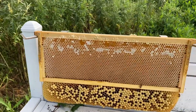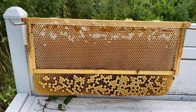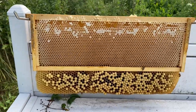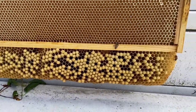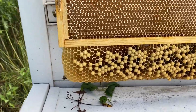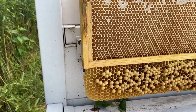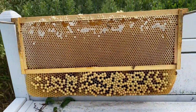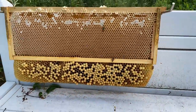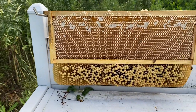I got the frame out. You can see it's a super frame, and I had it in a deep box. You can see the bottom — all the drone comb. Most of it is capped, and so rather than let that all emerge and potentially leave a lot of mites in the hive, I waited until most of it is capped.